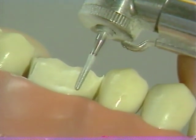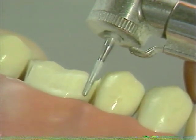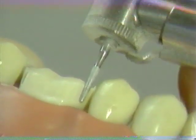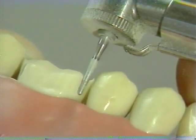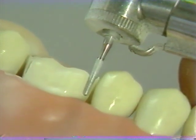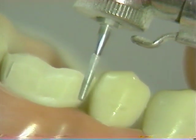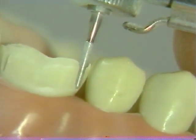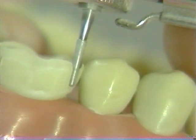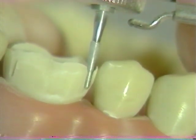Note that sufficient time is allowed for the rotary instrument to create space for itself, and in one continuous motion, the diamond is carried from the central to the mesial buccal depth groove. In the interproximal area, more tooth structure needs to be reduced, so the movement may be somewhat slower. The rotary instrument is then carried all the way through the proximal surface, and in this manner, clearance is obtained.